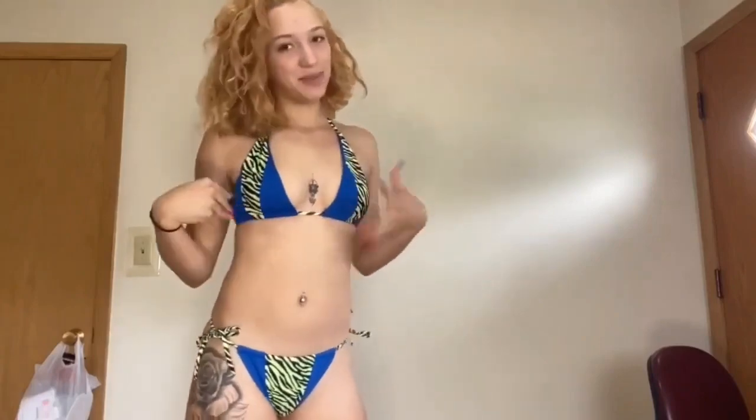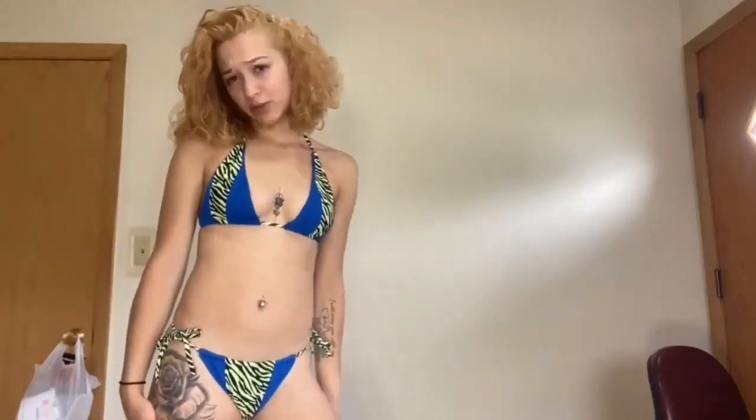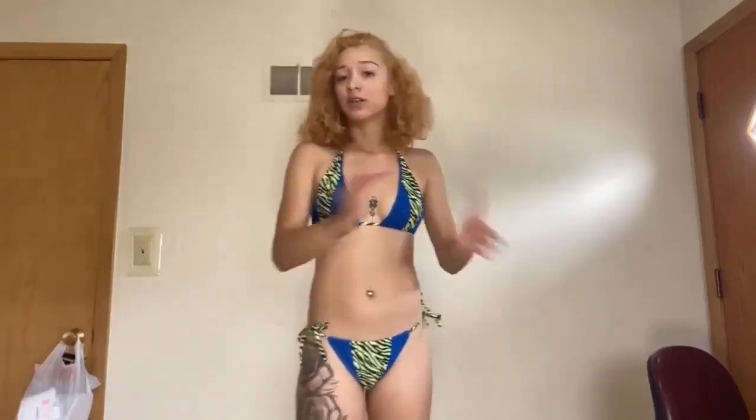I'm actually excited to wear this one. I forgot the exact rating I gave it but I'm going to give it a 9.5 to 10 because I'm a little excited about this one. That's the fifth swimsuit — moving on.